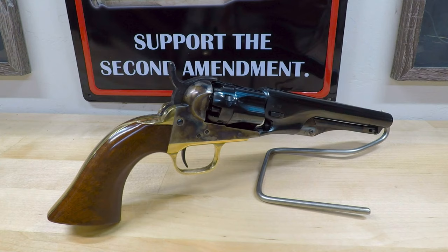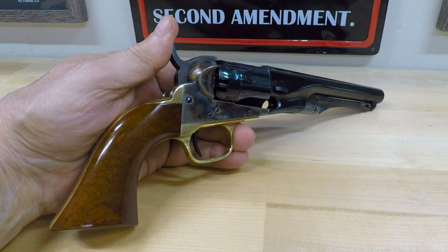This one is of course a reproduction made by Uberti. Essentially it looks very much like a Colt 1860 Army, except that it's quite a bit smaller and perhaps a bit more concealable.